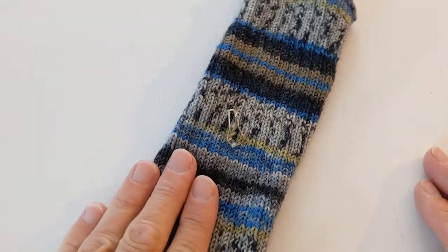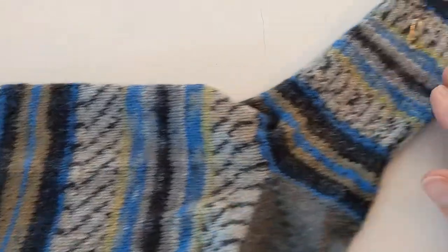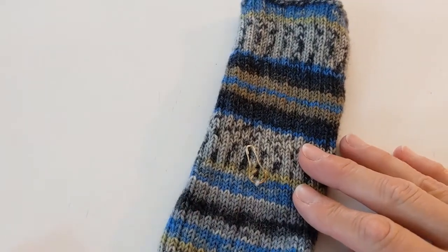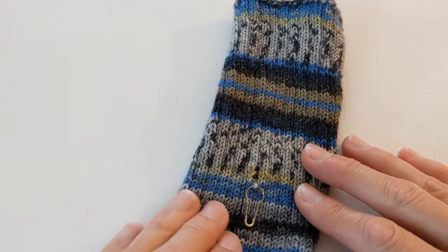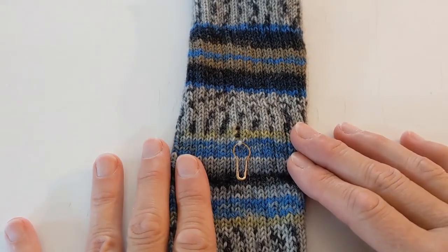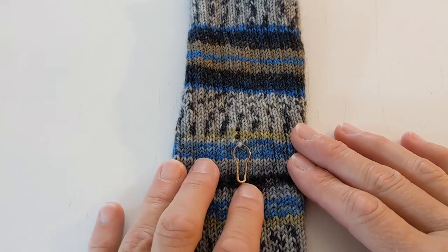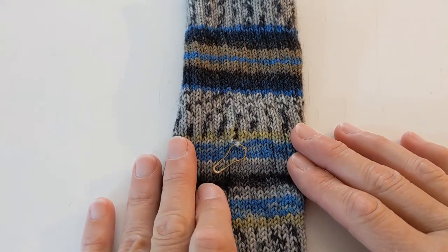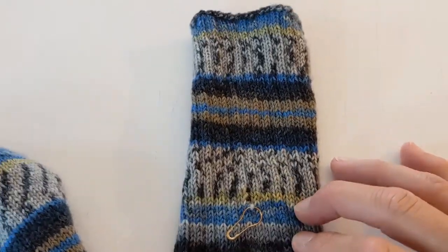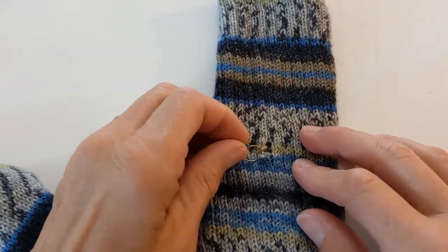I'm going to show you how to pick up a dropped stitch for my husband's sock using the Arna and Carlos yarn from Regia. At some point going up the cuff I realized that I had dropped a stitch, so I put it on a marker to keep it from dropping down any further. Now that I'm done the sock, I'm going to go back and fix it.